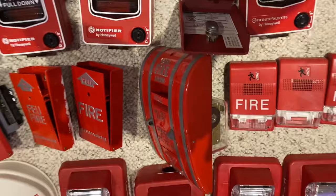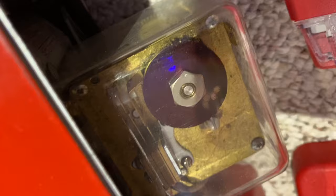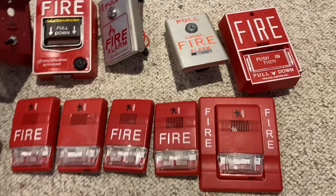This right here is a coated pull station, so you just pull that. It's kind of hard to do with one hand. And then it spins that rotor in the back — can't really see it too much, actually you can. Then I have a bunch of Genesis units. These are horn strobes and strobes. This one has a trim plate, which is pretty cool.